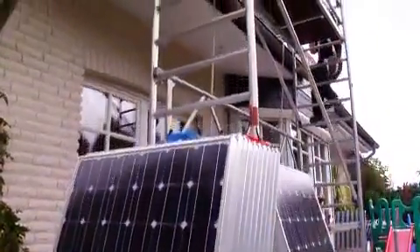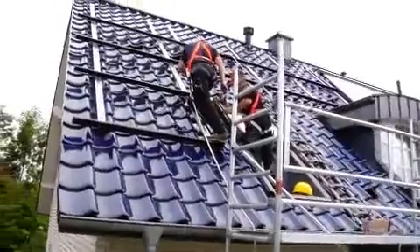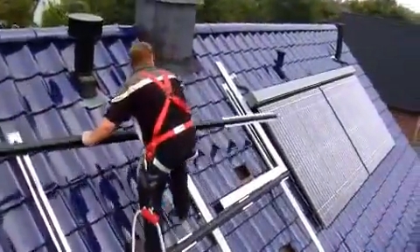The work takes about two days. First the roof is measured and then the roof hooks are attached. Later, these support the framing system into which the solar power modules are subsequently fitted. The horizontal sections are installed first, followed by the vertical sections.